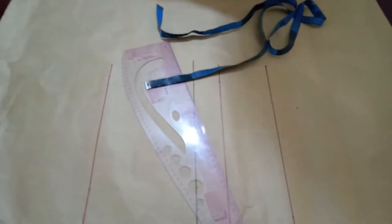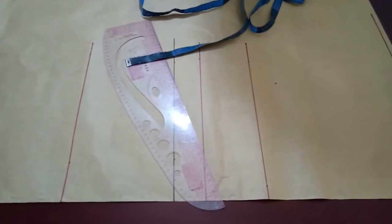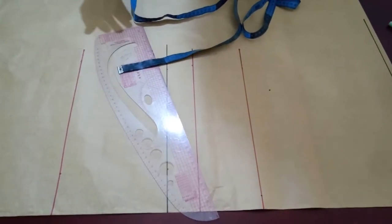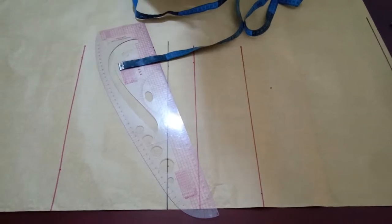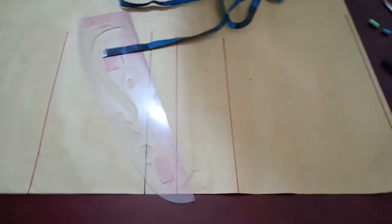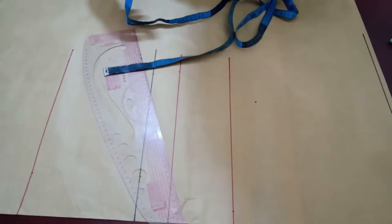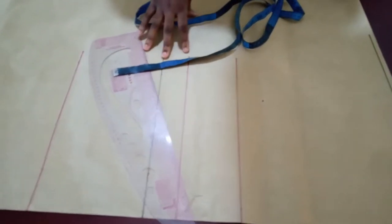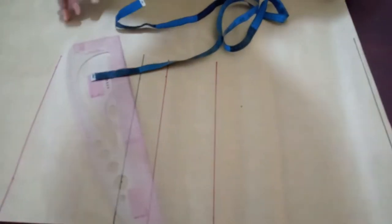Welcome back to my channel. In this video I'm going to use this process to show you guys how to make this species dress. I already have a video on how to make this pattern, but I'm going to just breeze through it so that you guys can see how to make it instead of just drafting it all behind the camera.